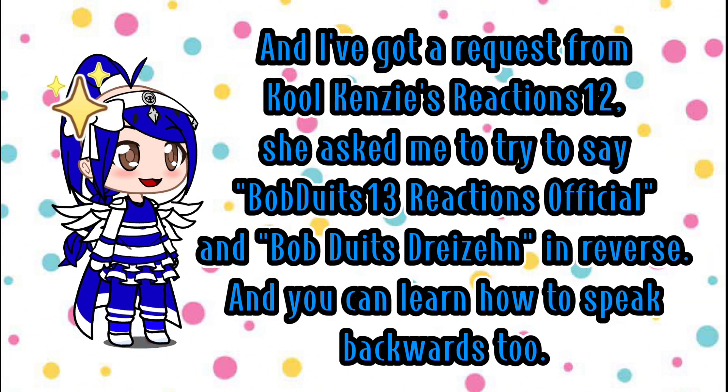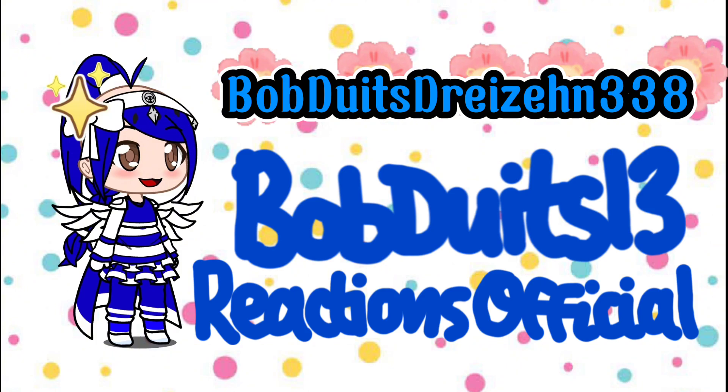And I've got a request from Cool Kenzie's Reactions 12. She asked me to try to say Bob DeWitt's 13 Reactions official and Bob DeWitt's Drysens in reverse, and you can learn how to speak backwards too. Bob DeWitt's 13 Reactions official.